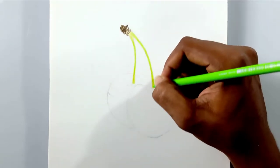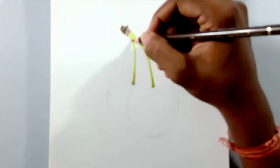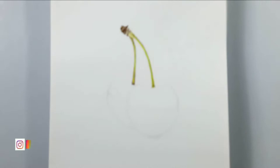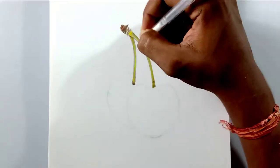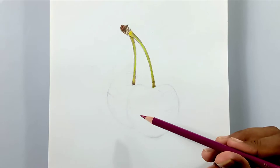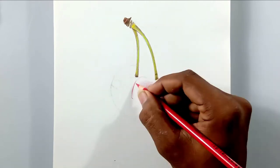Yellow is for the base layer, which will give some more life to the stem instead of using a simple green color. For the contrast I'm going to use black, and for the tip of the stem I'm going to use brown. Then I'm going to use a white pencil for blending — those are all the pencils I'm going to use for the stem.